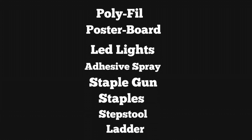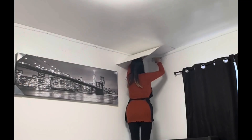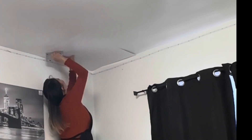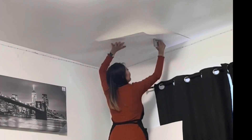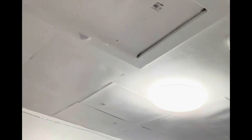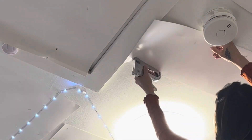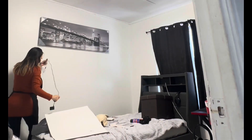You have to cover the entire ceiling with paper boards. Everything will be listed in the description. You could leave a little bit of space between them, but you've got to make sure you cover the whole ceiling because that's the only way the LED lights are going to stick properly. I covered the whole ceiling but there was a spot I missed, so I had to cut the paper board and staple that to the ceiling.